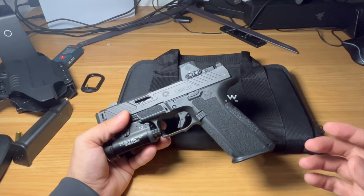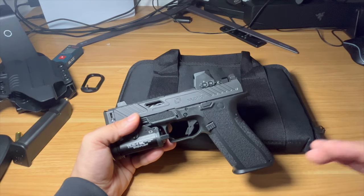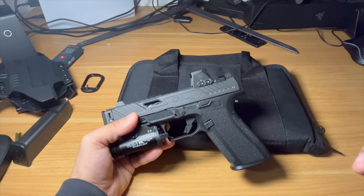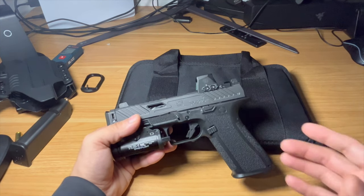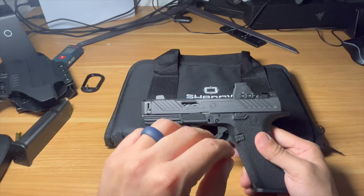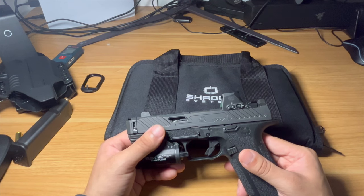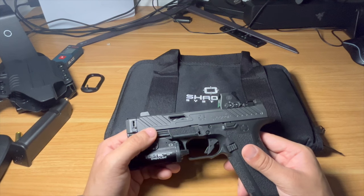Shadow Systems offers a warranty — I'm not sure if it's only on their EDC guns or on all of them, but feel free to look into that and comment below. Essentially, if you have to use your gun to defend yourself, you can send them a copy of the police report and they'll replace your gun. I think that's fantastic, especially for EDC guns. Even if it's only on their EDC line, I think that's a huge benefit that the company offers.